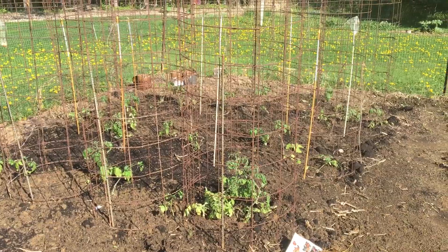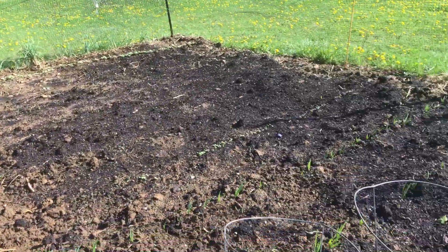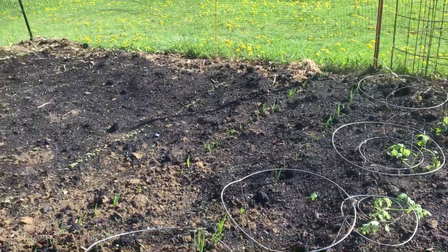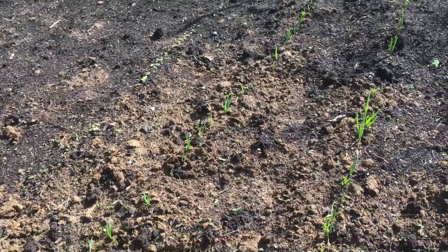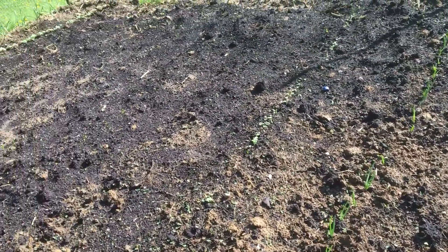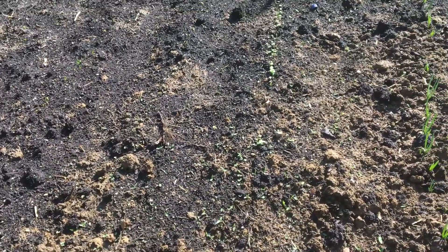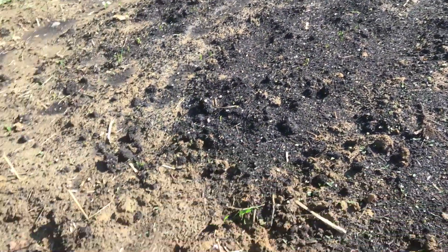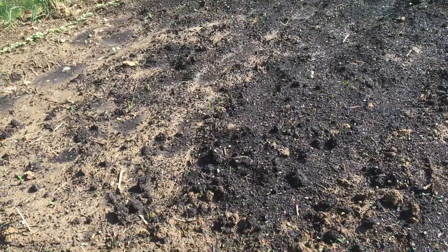These are several of the tomatoes — lots of different kinds, mostly heirloom but there are a couple of hybrids in there. These are also some tomatoes. This side I planted around May 1st, and you can see a couple rows of onions coming up. This row here is radishes of different sorts.